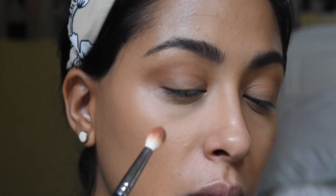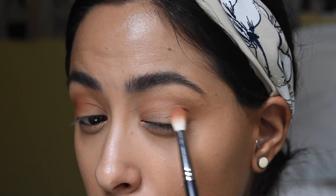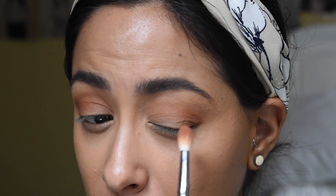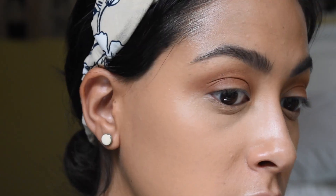Now with the same brush I'm going to go into the shade Frisky and go right under that first shade. This is probably my favorite shade — I don't have a brown like this. I am very excited that fall is right around the corner. I used to really love summer, and I do still like it, but I'm just not a huge fan of the heat anymore. I just freaking love the browns in this palette and they're very easily blendable.